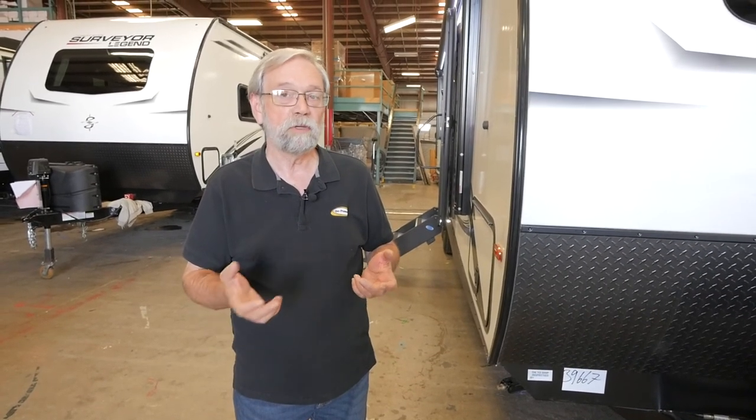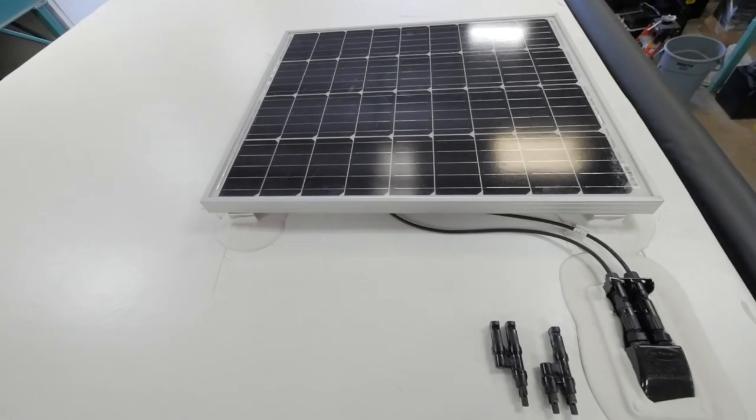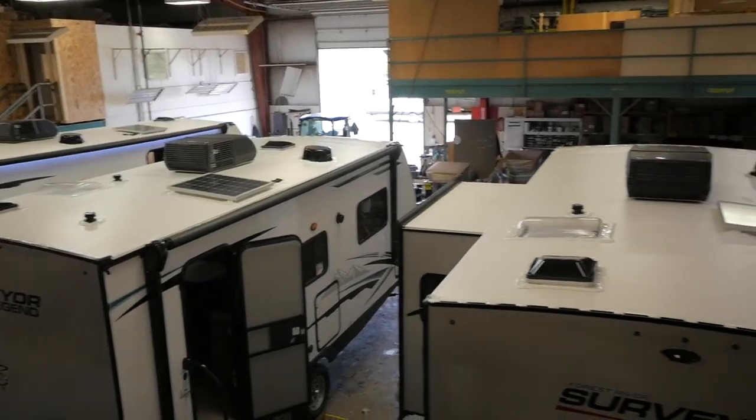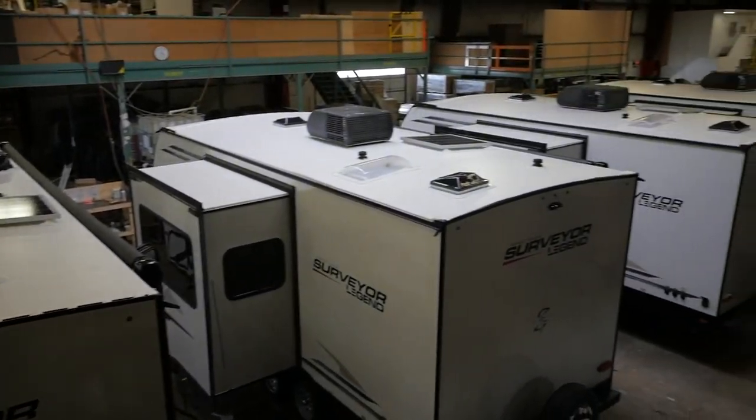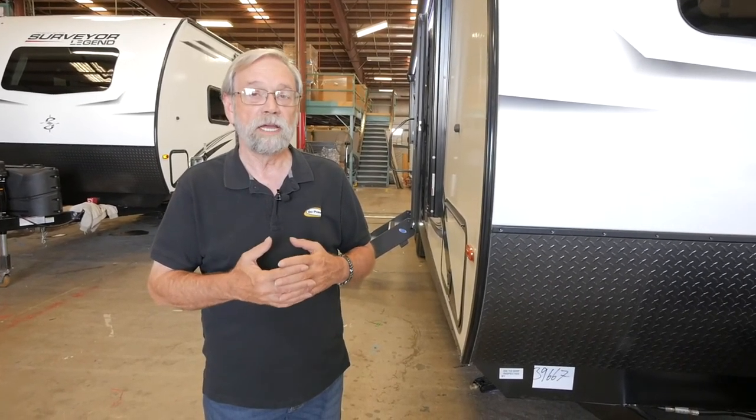Your LED lights draw almost no power whatsoever. What most people don't know about are the parasite draws — your LP detector, your CO detector, a lot of refrigerators have a little computer on board. You can have a lot of different computers that do not shut off. So even though you think you've turned the unit off, they're still pulling power. In basically one week's time you can have a dead battery. But having solar like this unit has, you won't have a dead battery. It will maintain the battery so when you go to hook up for the next weekend, you have a fully charged battery. That is a major accomplishment, considering people change batteries two-and-a-half to three years after they buy their unit. This will maintain your battery far longer than that because it's not letting your battery discharge.